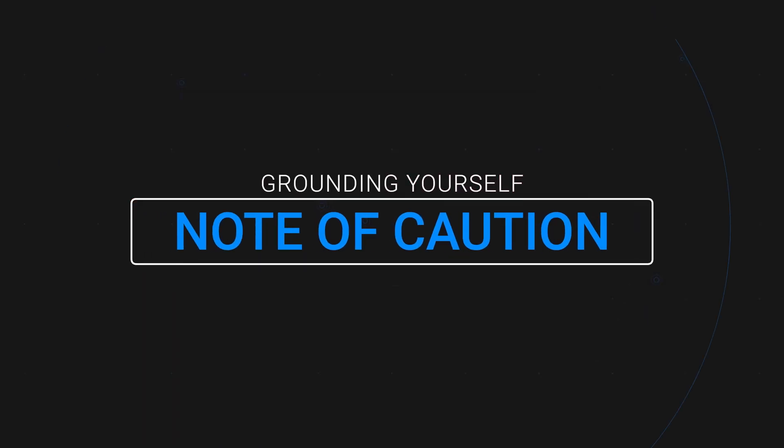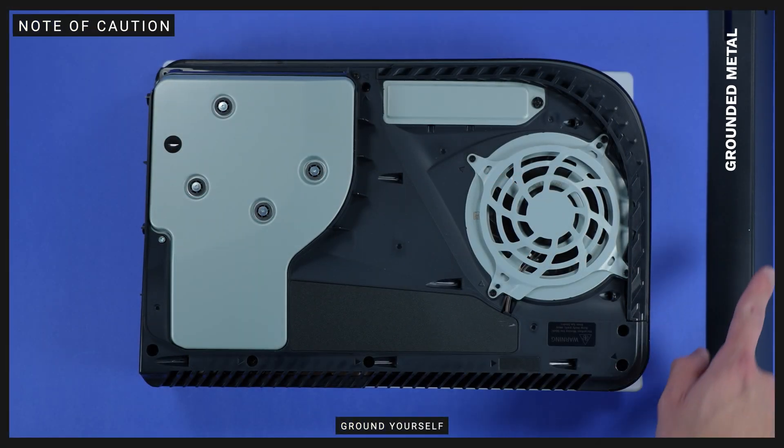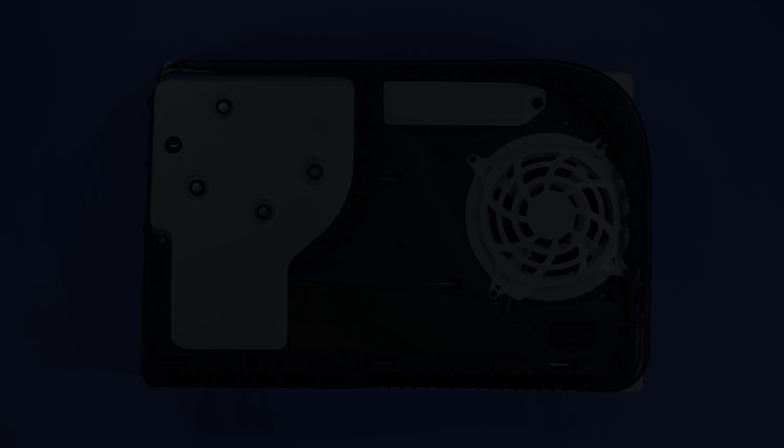Before we move on to the next step and start touching the internals of your PS5, make sure you touch a metal grounded object to remove any static electricity from your body. You could risk damaging your 980 Pro with heat sink or the PS5 during the install process.